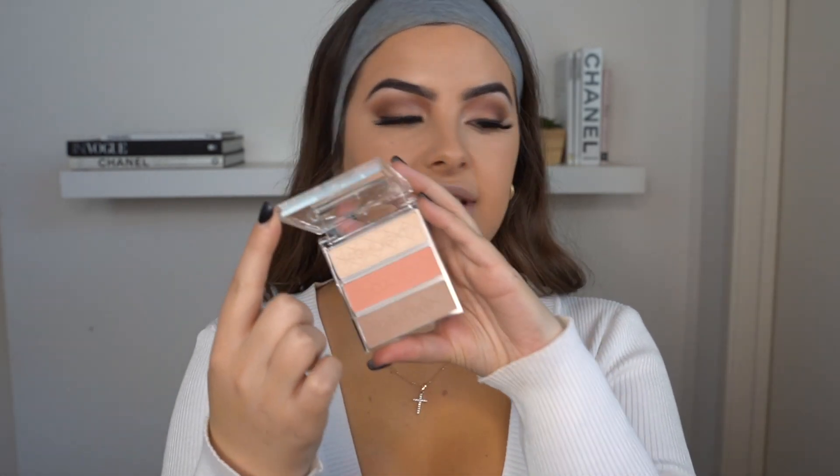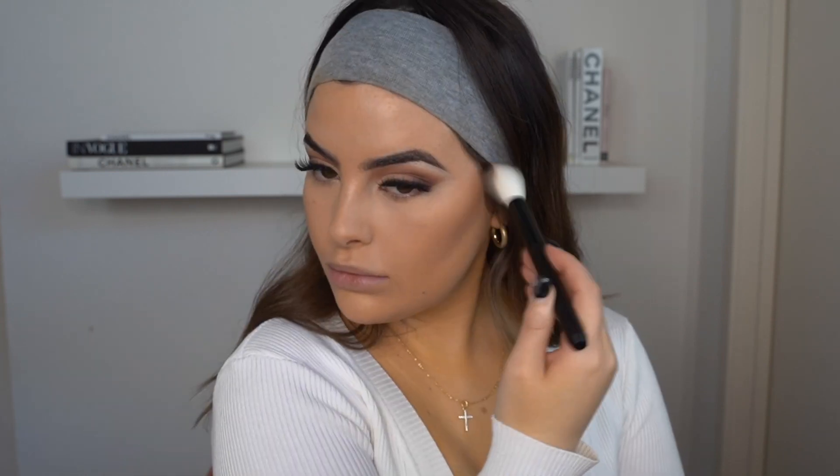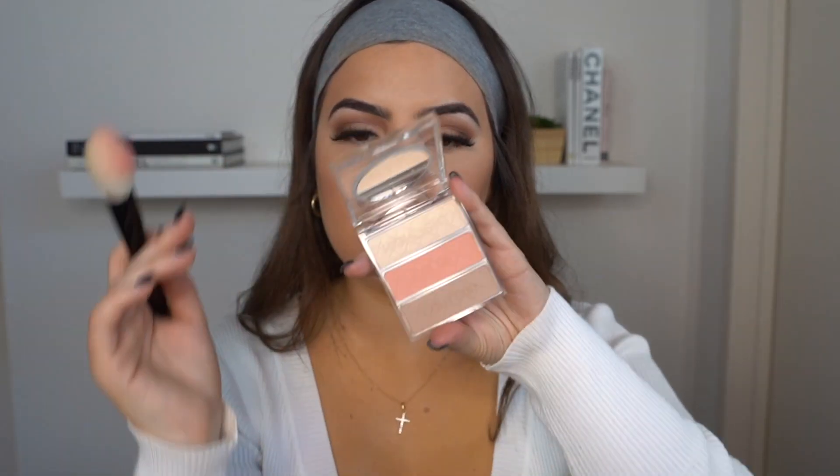For my cheeks today, I'm going to contour using the Ultimate Contour Palette by Napoleon Purtis in light, taking a cheek brush to apply it. Now it's time for blush — I'm going to take the Hybrid Veil Blush from Napoleon Purtis on a cheek brush. It's very soft and kind of hard to actually pick up product. I'm not sure I'm a massive fan of this one, so I'm going to swap back to the Napoleon Purtis Ultimate Coverage palette and pick up that middle blush instead. That's better.